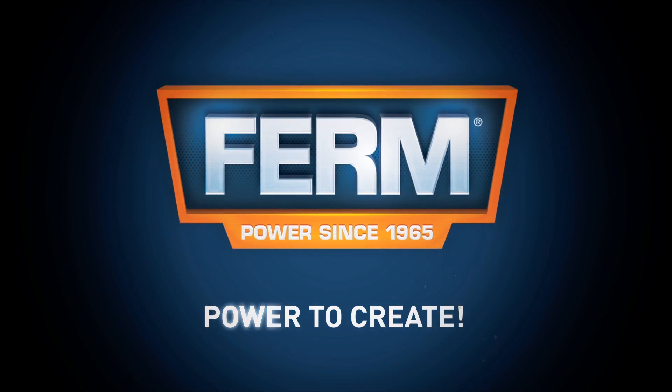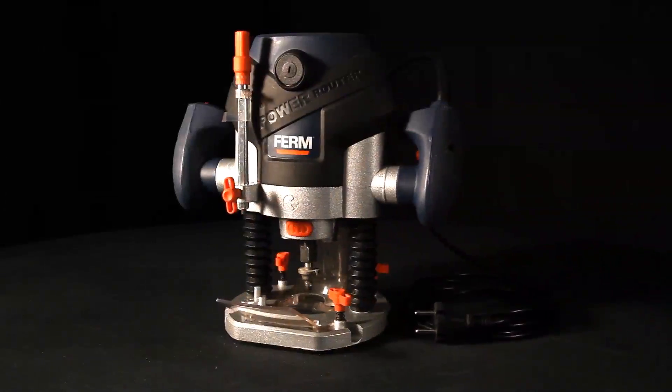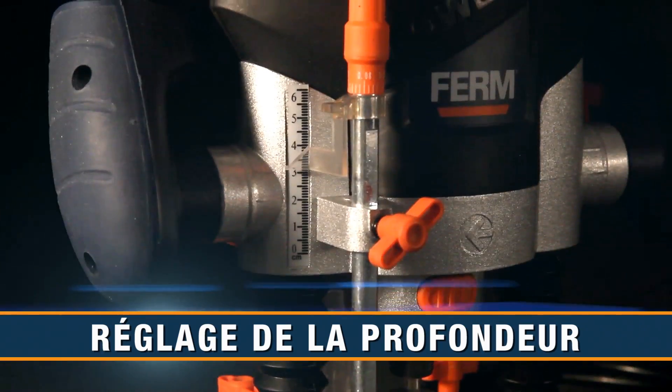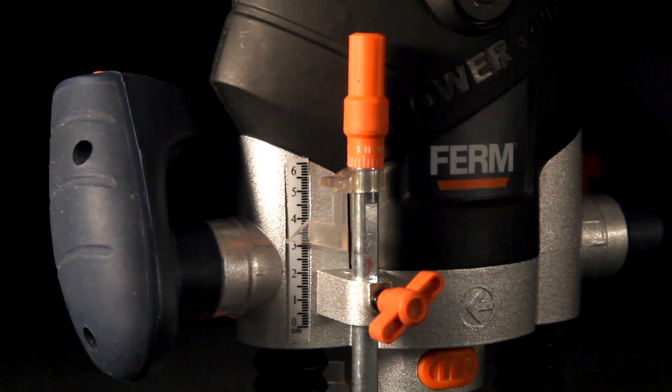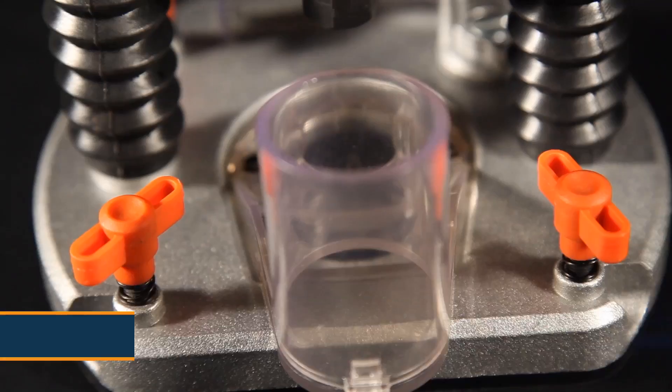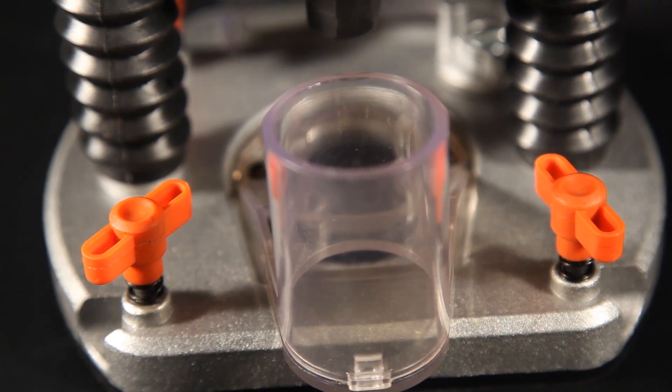Firm power to create. This is the FERM PRM 1015 power precision router. It's depth adjustable for precision work, accurate up to 0.1 millimeter, with a variable speed control for optimal precision and a dust extraction connection for a clean and healthy working area.